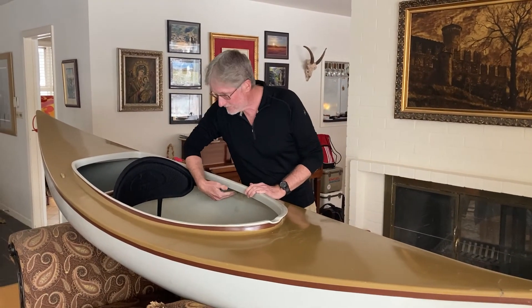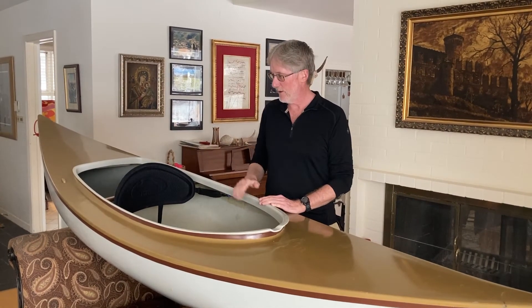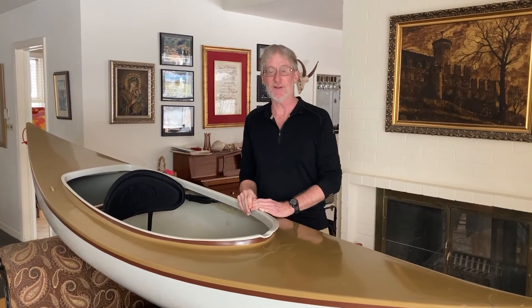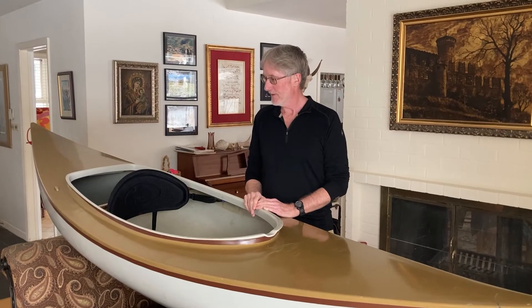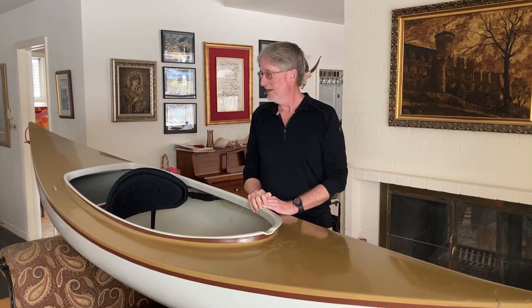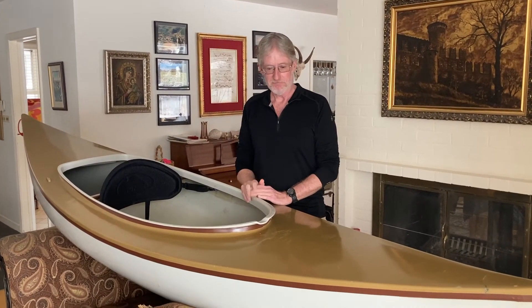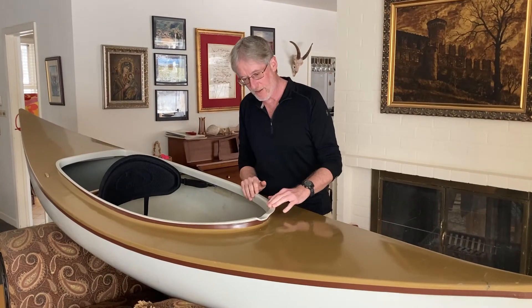It's really in amazingly good shape. It has a build card fiberglass into the hull — it's very difficult to read, but it does list the weight of the boat at 25 and a half pounds. Keep in mind this was back in 1978, so that's quite lightweight. It's also signed by the maker, Burt Hathaway, which is kind of cool.